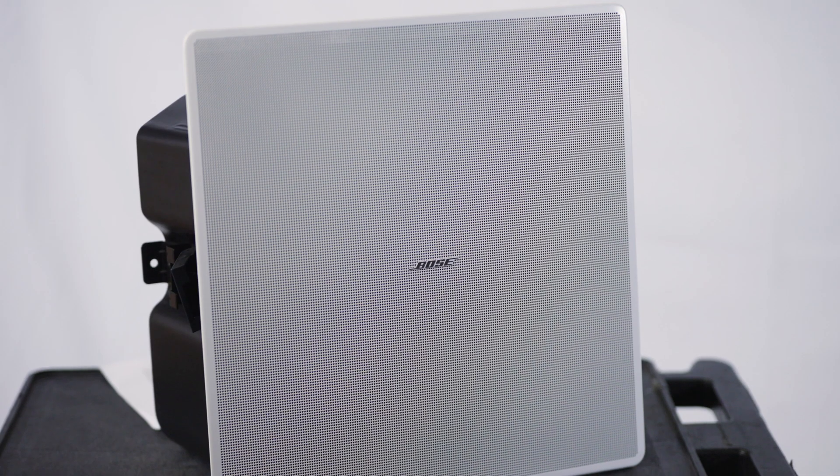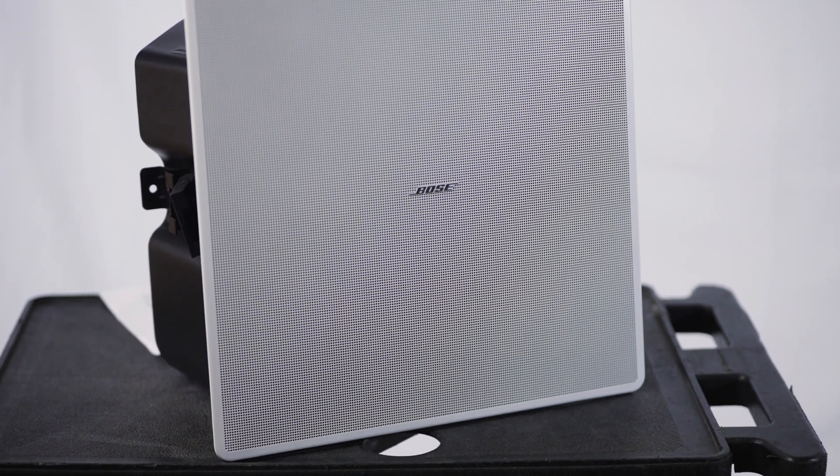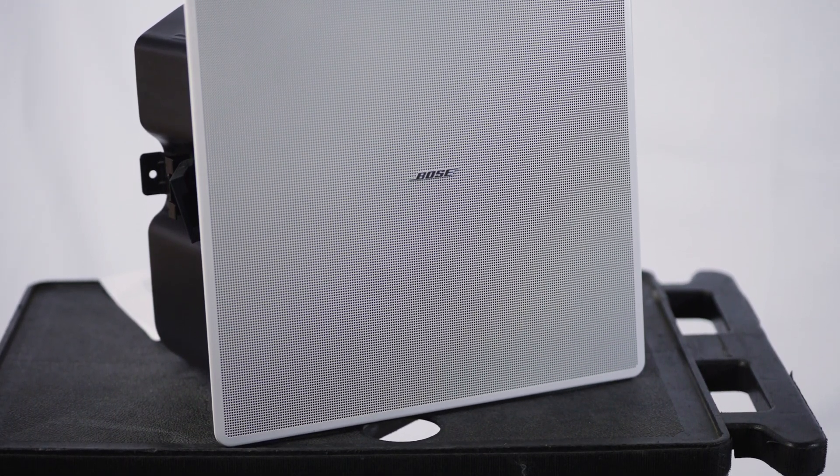The discreet design and edge-mounted location of these speakers make them perfect for spatial audio applications. The EdgeMax is also packed with features that make it way easier to install and service. The larger coverage pattern means it takes less time to install compared to a standard ceiling-mounted speaker installation, and the magnetic cover plate and front-mounted connectors make them really easy to clean or service.